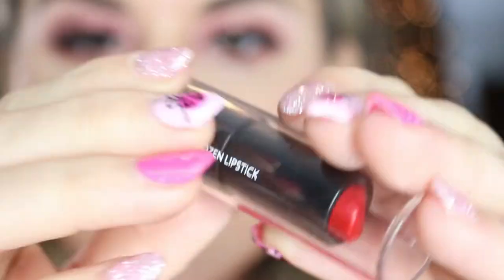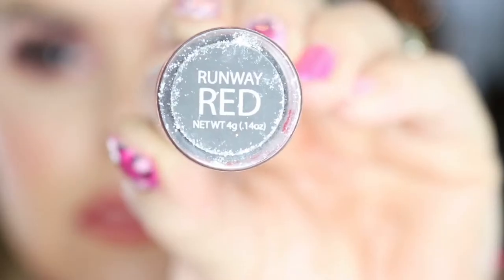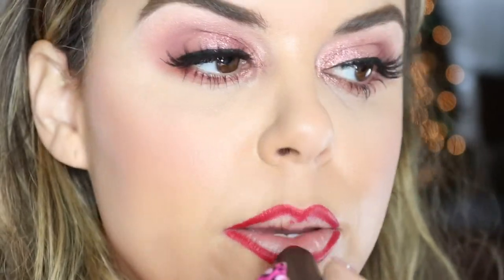We're going to go in with Enmo Cosmetics, Runway Red. I really do like this red lipstick — it is so bomb. It's really pigmented, hydrating, and it smells good. It gives you a little tingly feeling.